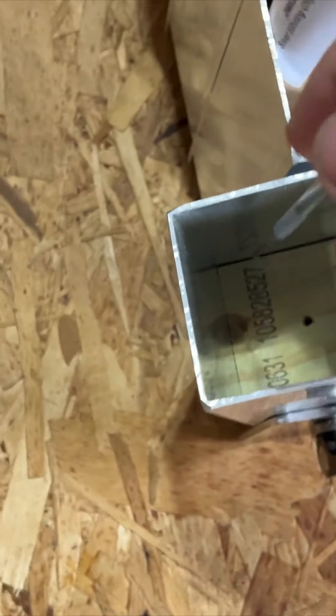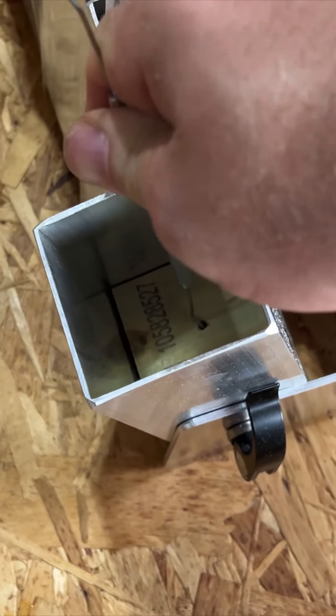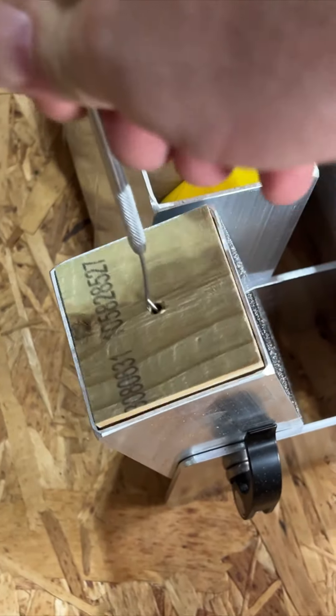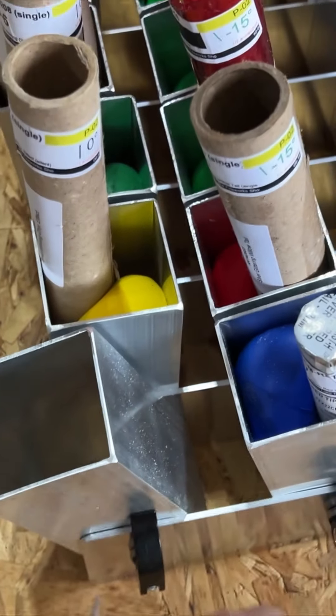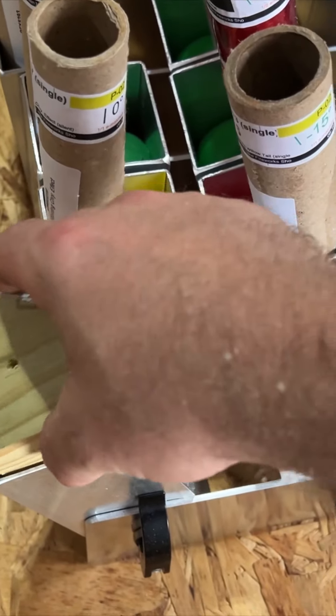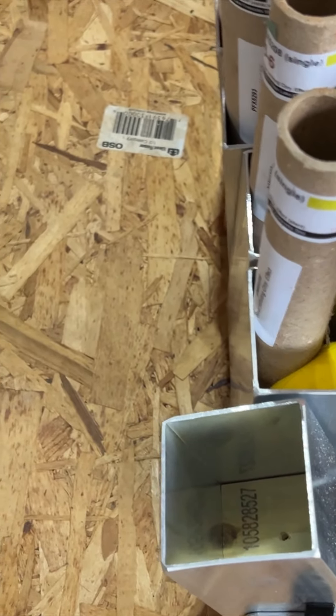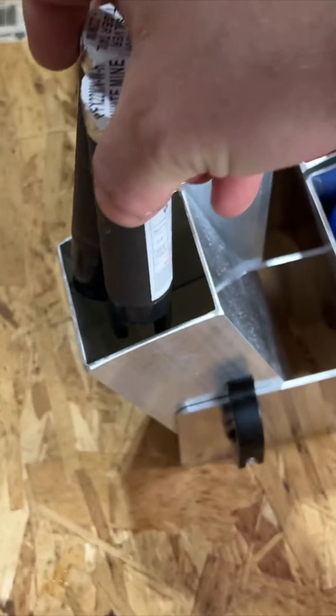And then I got a little pick here. If I need to take it out, I can just do that. I suppose there's a better way you could do that. But then I just take and set those in there so you can see it.